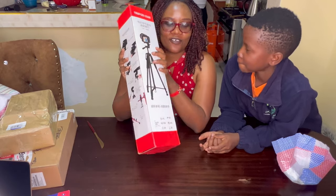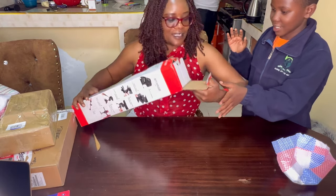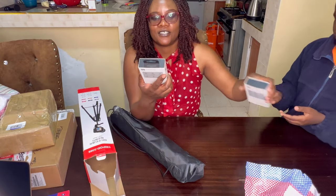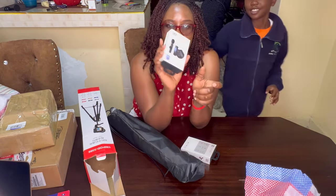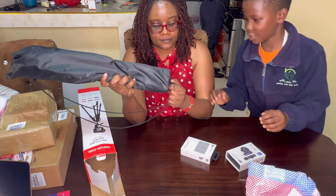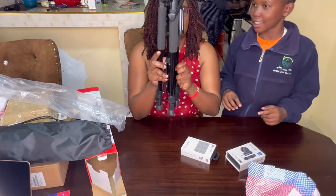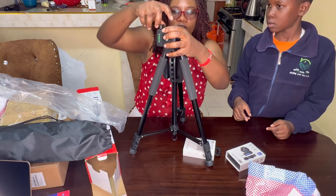So this is a tripod for a camera — let me show you guys. Let's open it up and see how it looks. We also have two microphones: this one is for the iPhone and this one is for the camera. This part is just for controlling it — if you want to go up or down, you open it like this.